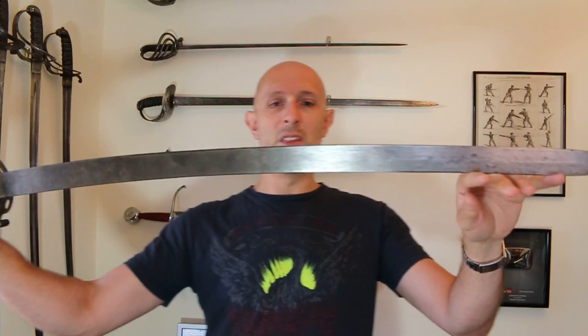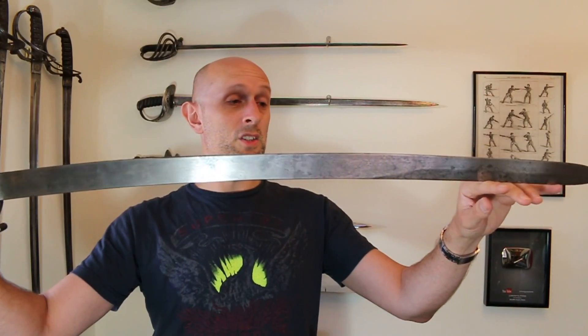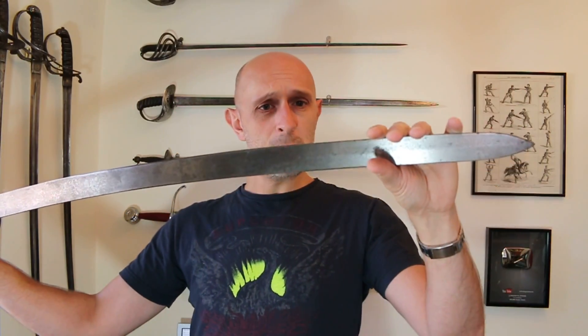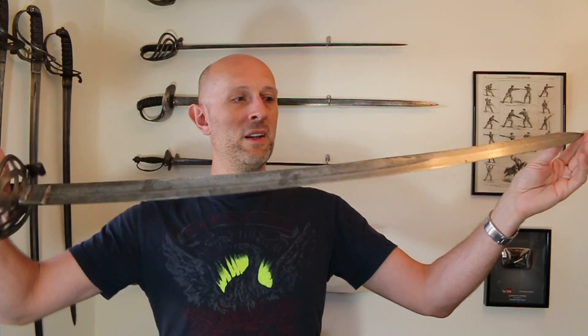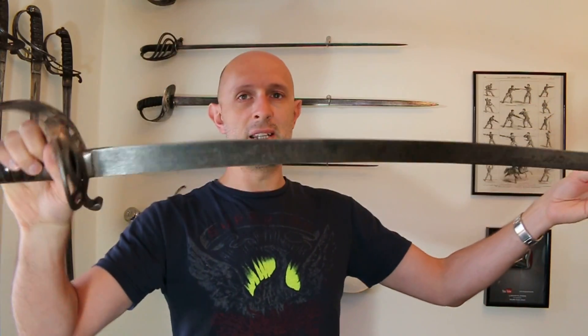The breadth of this blade is the equal of most medieval arming swords and side swords — in fact wider than most side swords. It has been service sharpened as well; it's got a nice edge on it. But you might have already noticed just looking at it as I'm holding it — the really unusual thing about this sword is the blade.